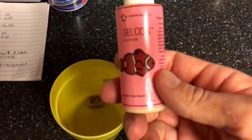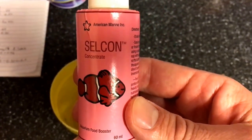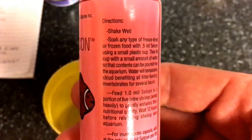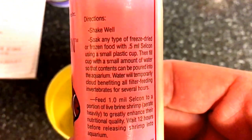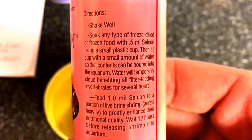Hey guys, CyberAquarist here. I wanted to tell you all about a product that's been around for as long as I can remember. This is Selcon by American Marine Incorporated. It's an aquarium fish food enhancer for saltwater systems only, and it boosts the immune system of your fish.